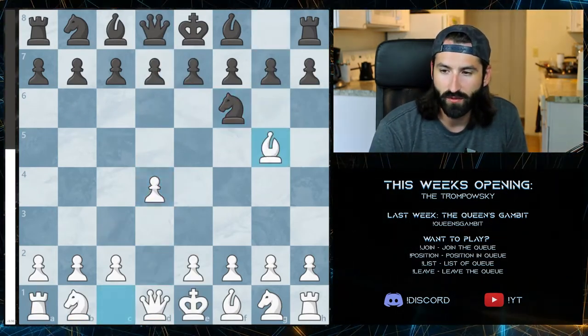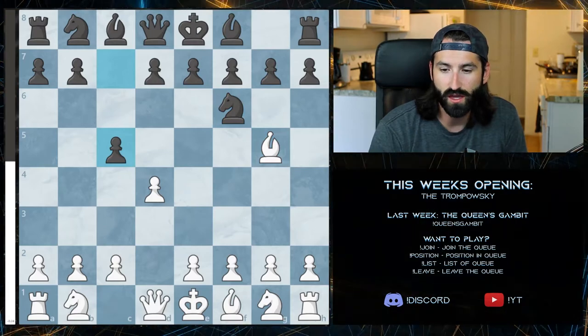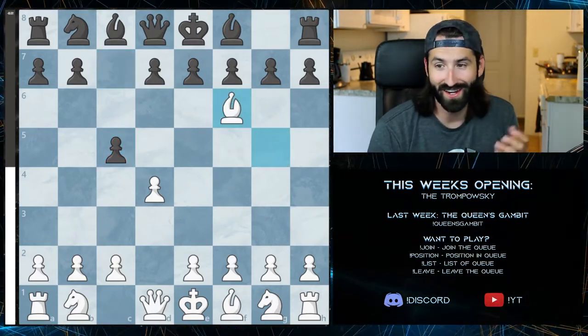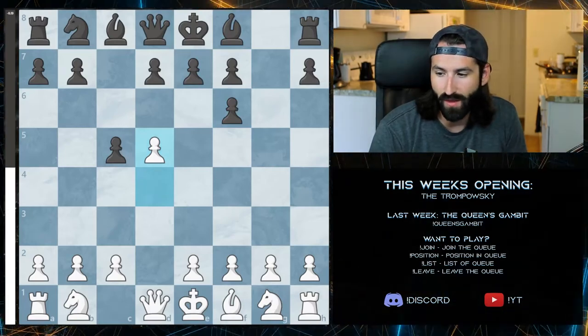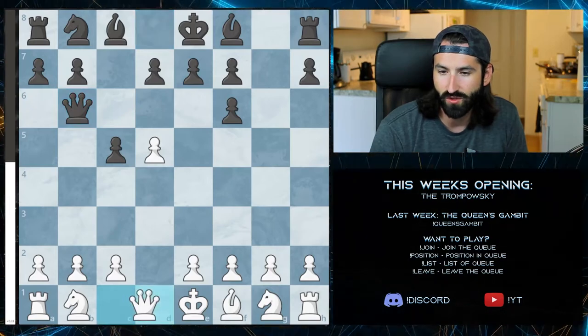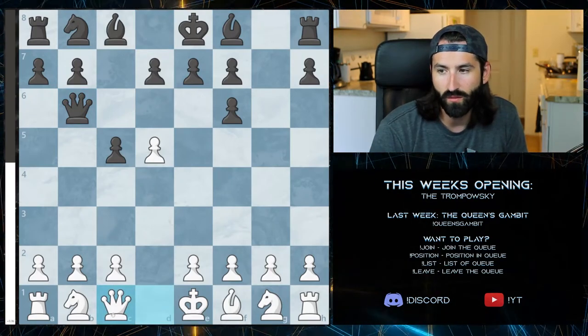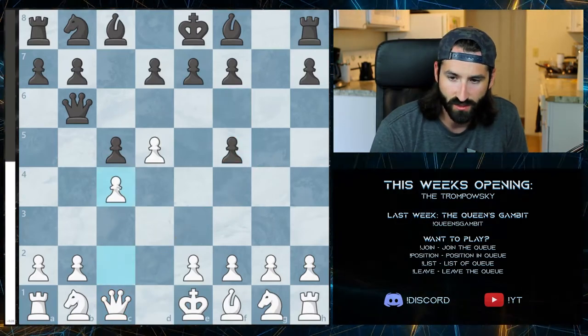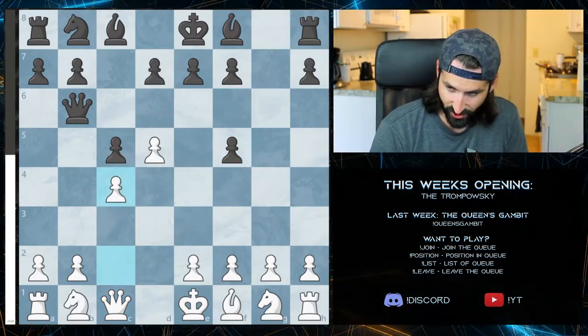Another variation you might come across with the Trompowski is an aggressive c5 pawn. In this variation, you still take the knight, creating that doubled pawn structure, and then push up the pawn. By doing this, you take up the center for yourself. They'll try to create some sort of an attack, so we move the queen, opening up this route and pushing up the pawns to protect the center structure.